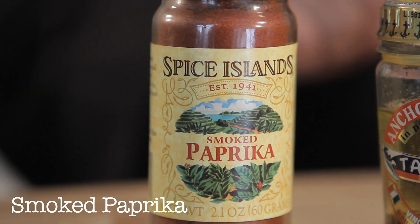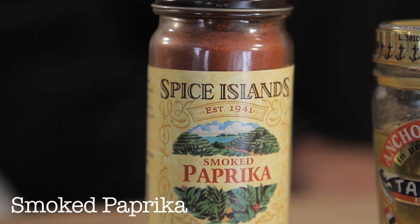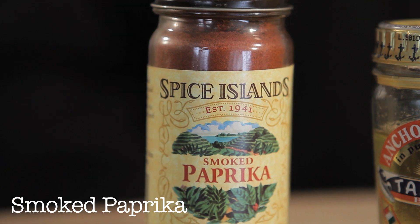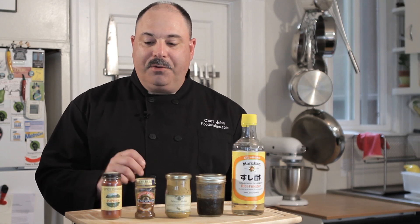I call it the bacon of spices. It's a little bit smoky, super nice, and almost anything you'd use a chili powder or a regular paprika for — the pimentos are actually smoked over coals — it has a really nice subtle but distinct smoked flavor.